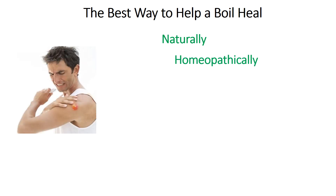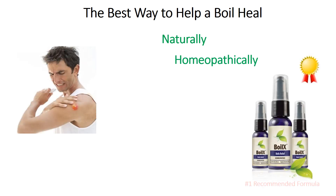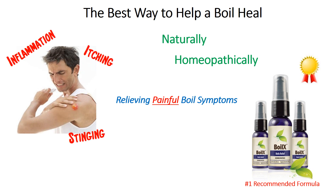We believe the best way to help a boil heal is to treat it naturally and homeopathically. If you're suffering from a boil, be sure to check out our top recommended formula for relieving boil symptoms such as itching, stinging, and inflammation by clicking the link below this video or going to our website, boilsreliefnow.com. Thank you very much.